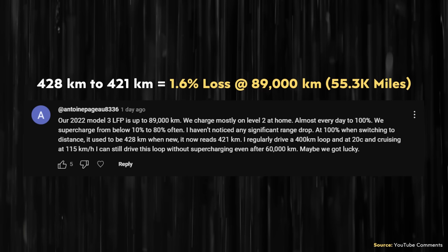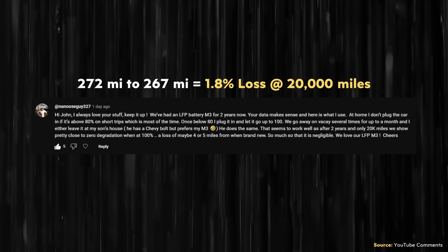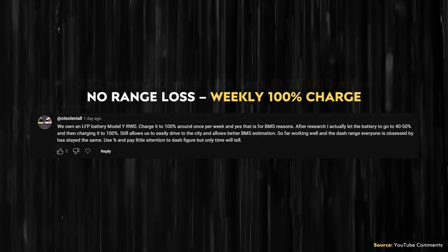Now I want to cover several of your comments from that past video regarding your charging habits and the amount of battery capacity you have lost. The first comment comes from Antoine Pagu 8336 — after 89,000 kilometers, which is over 55,000 miles, their 2022 Model 3 with an LFP battery pack that they charge regularly to 100% has only lost around 1.6% of its capacity. That lines up very well with Tessie's data. Antoine NewSky327 also commented that after 20,000 miles, their Model 3 with LFP batteries lost around 1.8% of its capacity after two years and somewhat regularly charging to 100%. User O'Toole Laniel shared their experience with an LFP-equipped Model Y charged to 100% around once per week with no range loss.